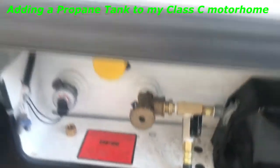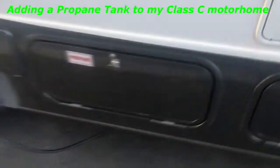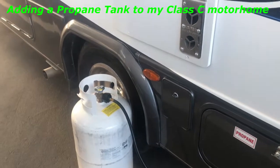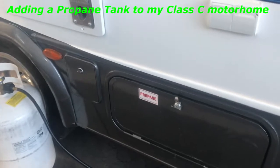I didn't fully winterize it when I brought it back from Dumont last weekend, because we're just going right back out next weekend. It's supposed to be extremely cold here, and this particular coach vents the heat down into all the water, so it keeps everything warm.